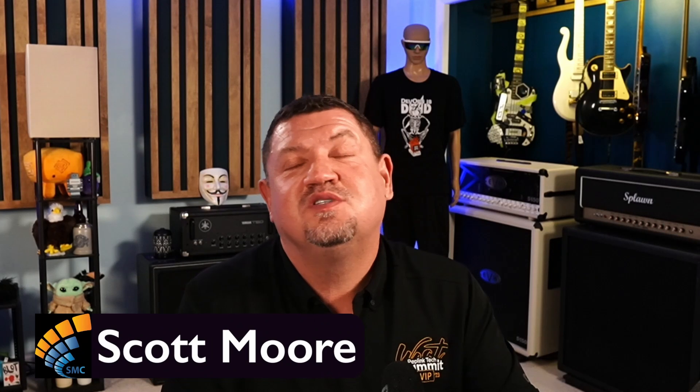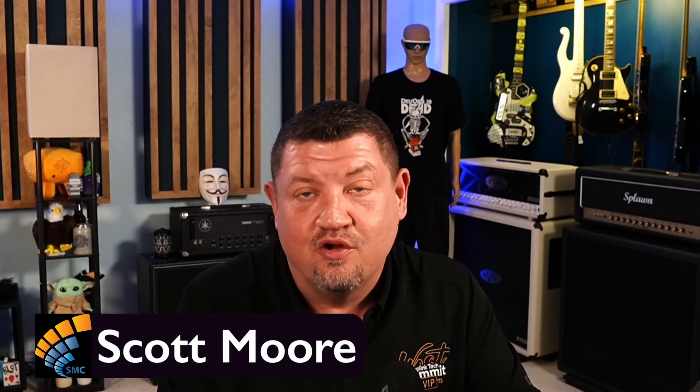Hi everyone. This is the SMC Journal Podcast. I am Scott Moore, your host. Thank you so much for joining me. Typically we are talking about software engineering. Today we're going to do something a little bit different and talk about the stuff the software runs on, which is hardware.